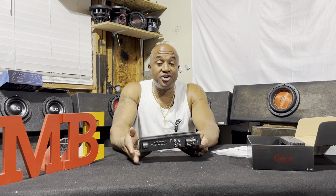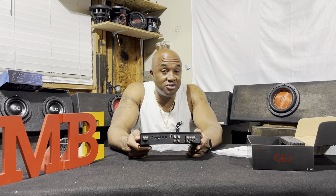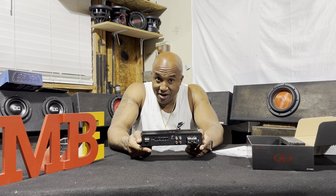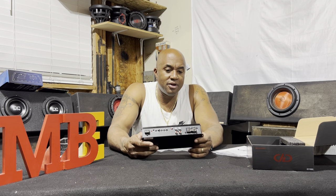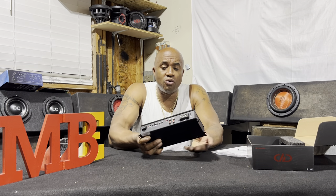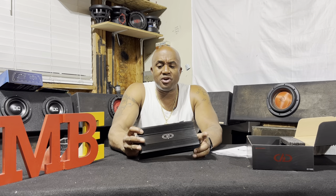Under a seat, under your front seat, on your driver's seat, on your rear seat — you can put this thing in a glove compartment if you want to, or in a convertible. But you've got 1100 watts on tap: almost 400 watts at 4 ohm, 700 watts at 2 ohm. The features on it are impressive.